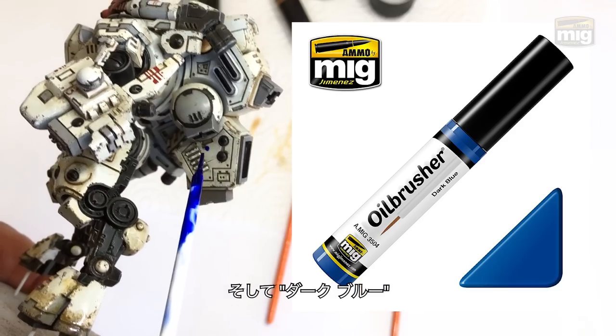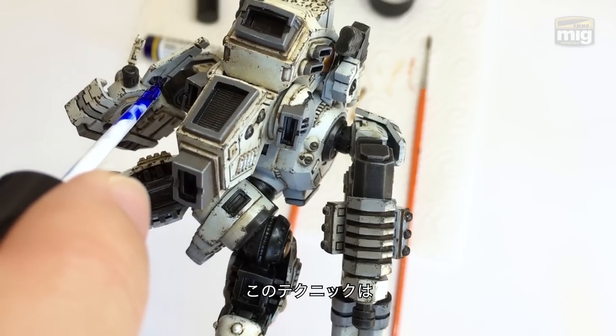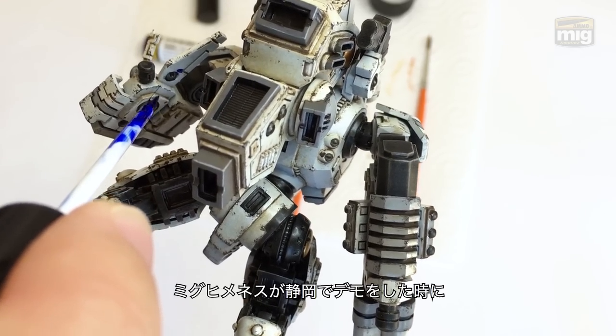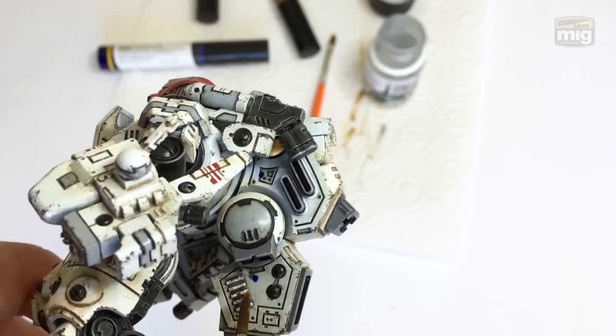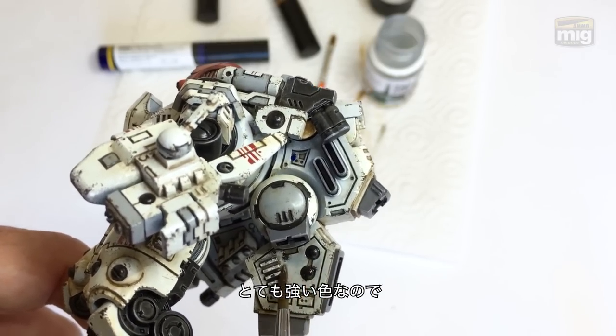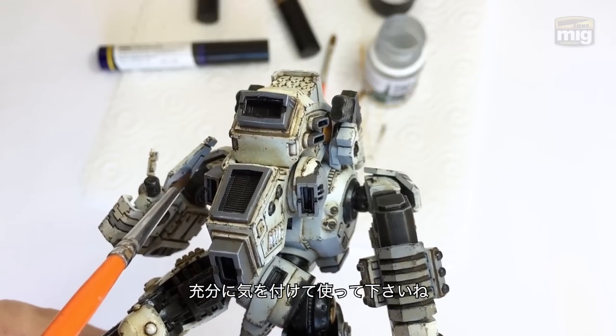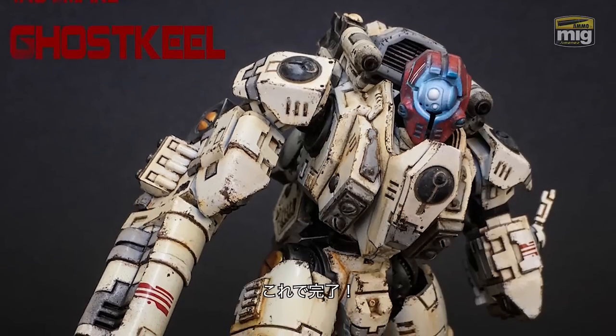Dark Blue. I'm going to use this for shadows on the back of the model. I actually learned this technique directly from Mig himself when he did a demo for us in Shizuoka in Japan. Please be very careful with blue — it's a powerful color. You can see I'm mixing it here with the odourless enamel thinners and stretching it about on the places where shadow would fall on the model. All done.